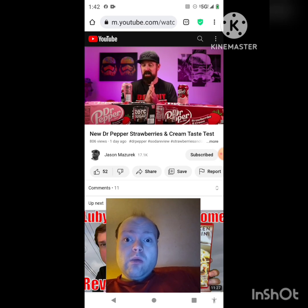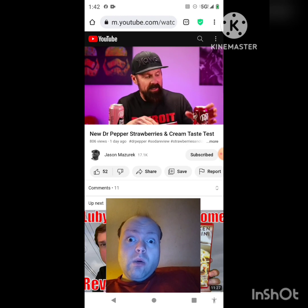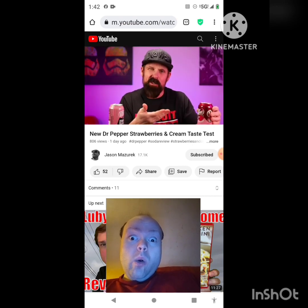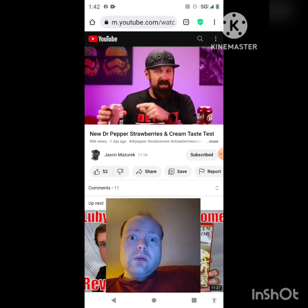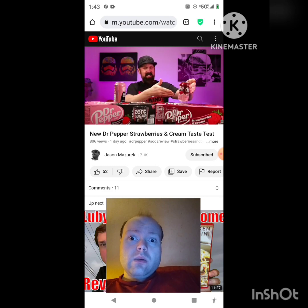I really wish that strawberry flavor stood out more. Leave in the comments — have you tried these? Have you found them in the store? Which one is your favorite? Ranking out of 10: if a normal Dr Pepper is a 10, these are maybe like a 7. It's still a decent Dr Pepper, I'm just a little disappointed with the strawberries and cream flavor. The zero sugar is more like a 5 — I thought I'd really like it but I don't.